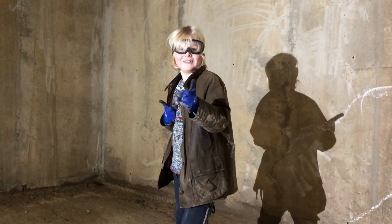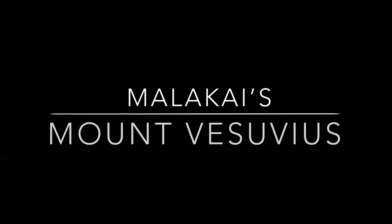Safety first! This is Year 3 Malachi's Mount Vesuvius project.